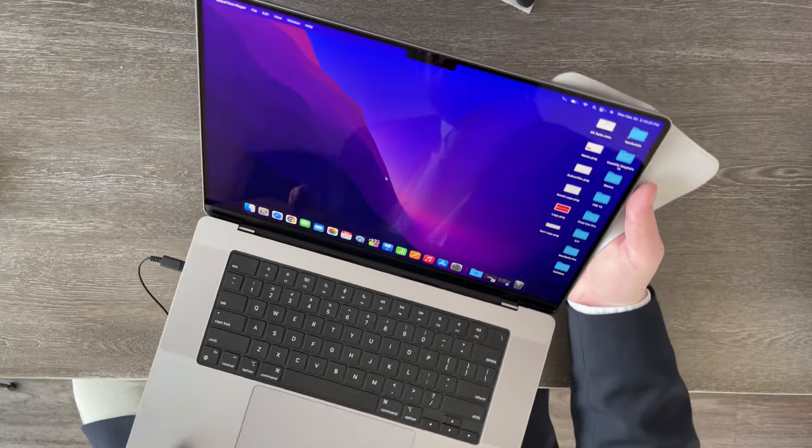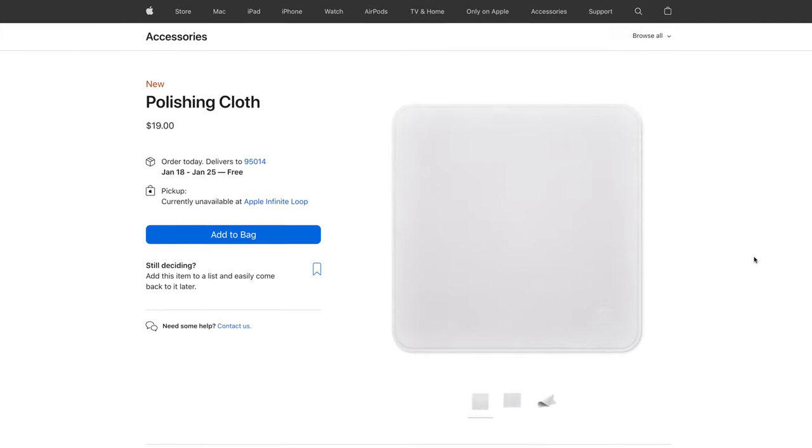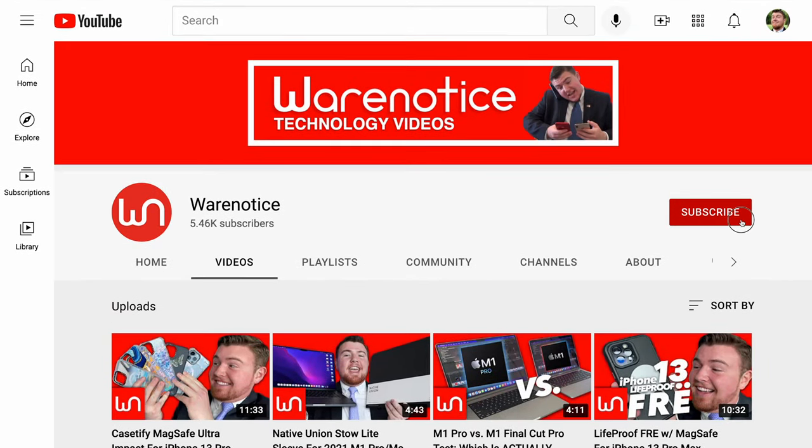There's not really much more to say about this Apple polishing cloth. Definitely let me know down in the comments what you guys think of it — do you think $20 is too much, or do you think it's a fair price? Or do you even think it's too little? I doubt anyone thinks it's too little. If you enjoyed this video, definitely be sure to smash the subscribe button and subscribe to the Wear Notice Technology YouTube channel for more awesome technology videos just like this one. Thank you guys so much for watching, and thank you so much for subscribing. Bye.